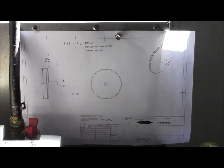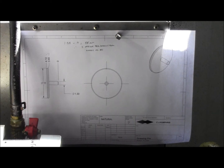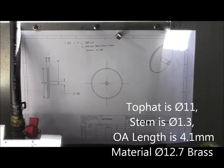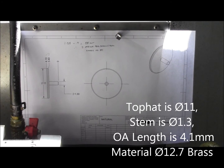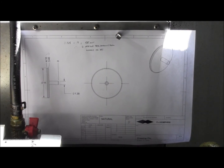Hi, today I'm going to make this thing that I've called a drawing pin. It's actually a part of a Motorola connector that customers keep losing. The RF shop asked me to make some replacement parts for the customers who keep losing them.